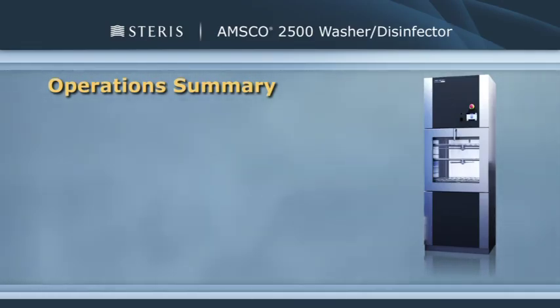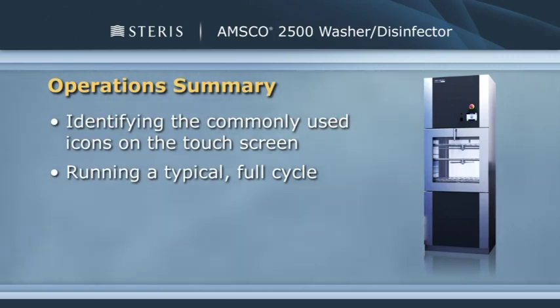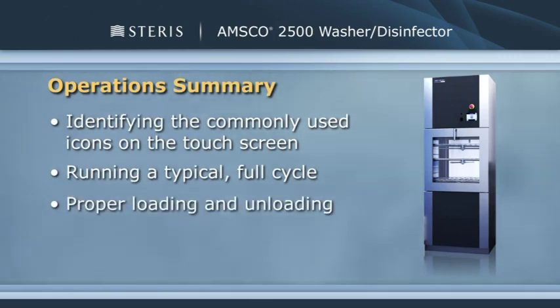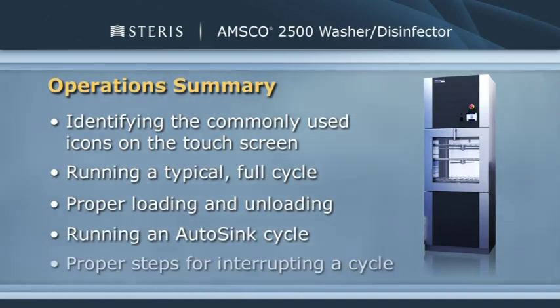Let's review what we've learned in this segment: identifying the commonly used icons on the touch screen, running a typical full cycle and proper loading and unloading procedures, running an auto-sync cycle, and proper steps for interrupting a cycle.